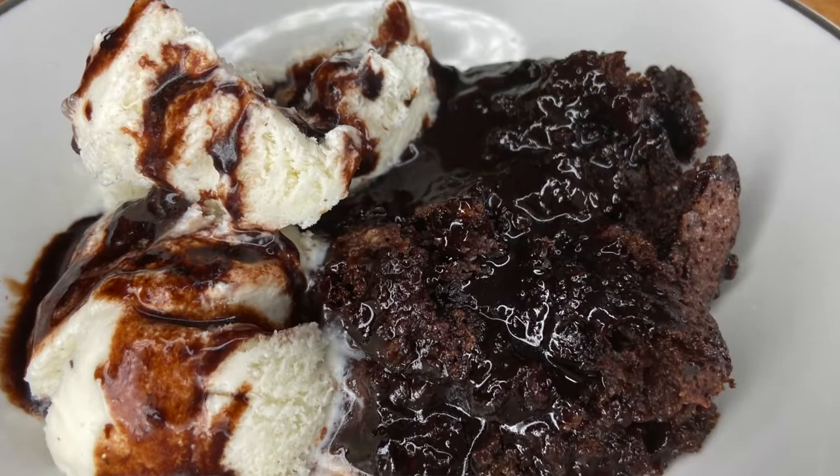Hey guys, welcome and welcome back to my channel. I'm David Pendley. For the past three weeks, my mother-in-law Grammy has been staying with us. She went home yesterday, but she did leave us with a fantastic dessert recipe — she left us her hot fudge pudding cake recipe.